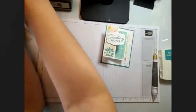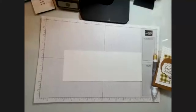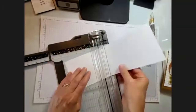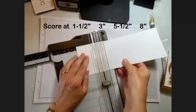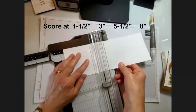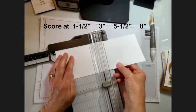Let me just show you a couple other examples. This one I didn't score yet. Moving the cutting blade out of the way. Here we go: one and a half, three, five and a half, and eight.